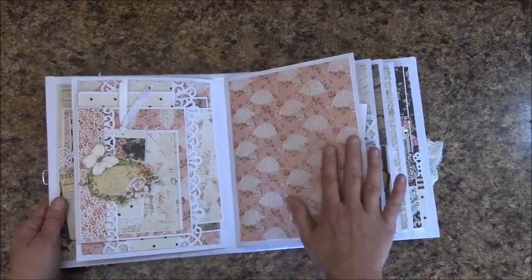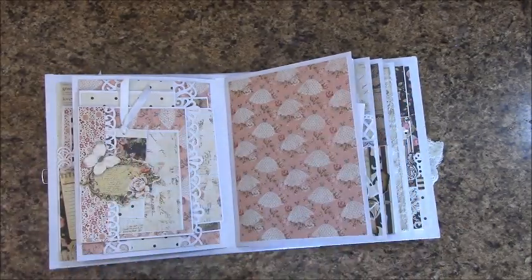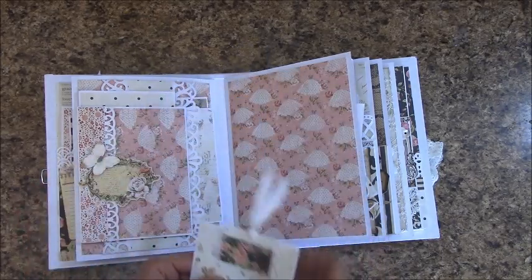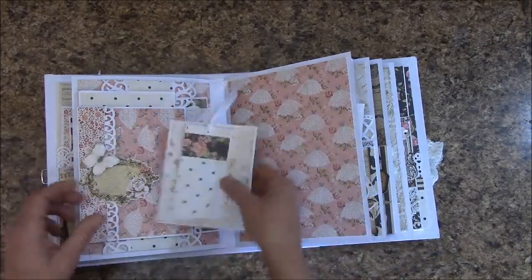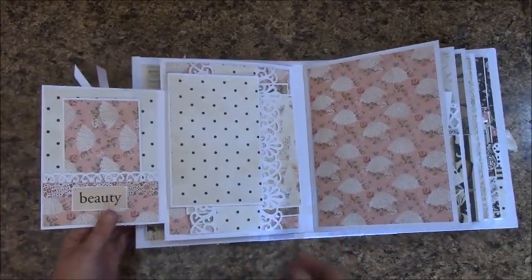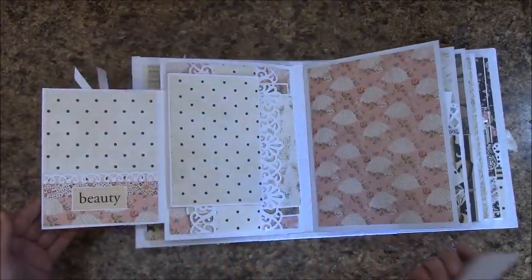This page I left alone so she can place a nice big picture there. And here we have a couple of fold-outs and some more pockets.